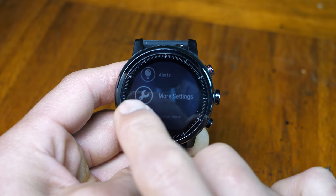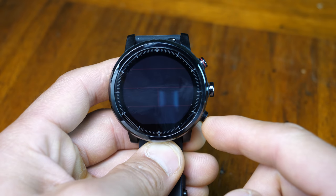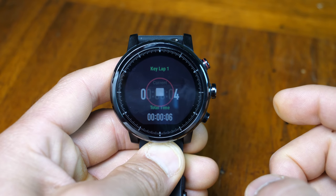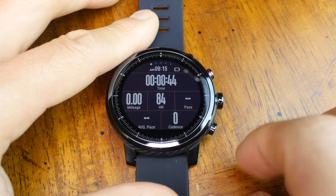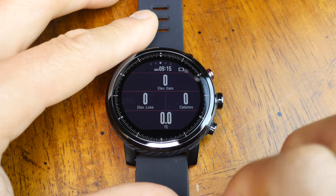You can use the middle or top button to start the activity from the start screen, but once the activity begins, the middle button scrolls through data fields, the bottom key is the lap key, and then you use the top button to stop or pause the activity — so it can be just a little bit confusing there.